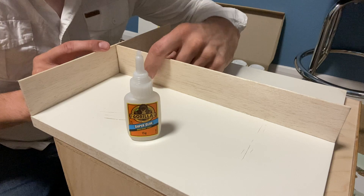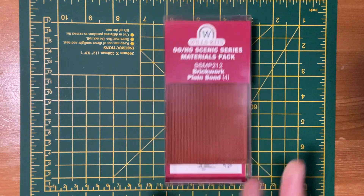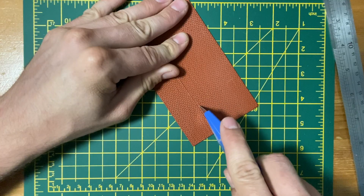To start I glue some balsa wood to the base for the wall supports. One side will be kept for a future project. I'm using Wills brick sheets which are cut down to the required size.